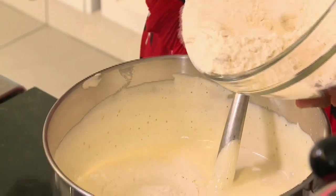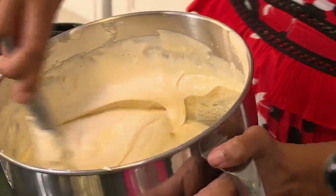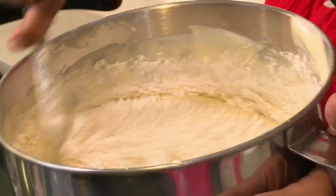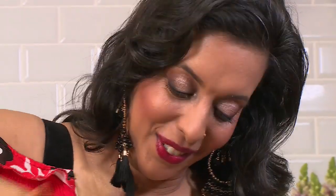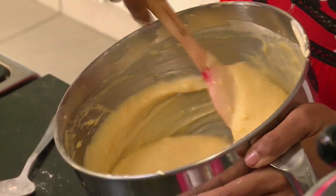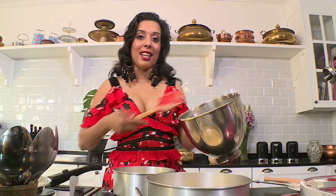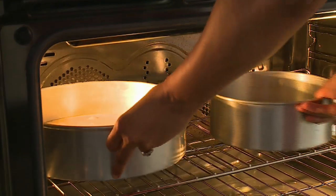The flour always goes in before the liquid, and the buttery milk mixture should have cooled down by now. Add half the liquid, give it a few seconds for the flour to absorb the milk, then fold in the remaining flour, followed by the last of the liquid. You can see those little flecks of orange — once the cake bakes off it almost bursts with that citrusy flavor. This goes into a preheated oven at 170 degrees Celsius for 30 minutes.